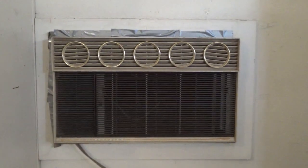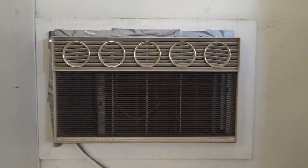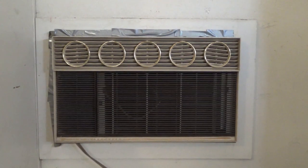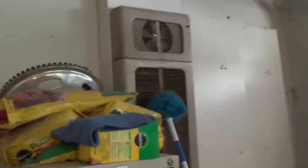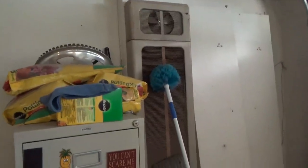Alright everyone, today I'm going to be making a video on this GE Thinline air conditioner, what is believed to be from the 1960s. This air conditioner is original to the house. This room that it's in now, which is the garage, used to be the living room. And the way I know that was because there is a gas wall heater in here.